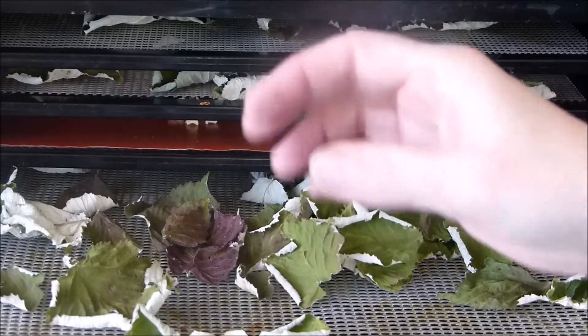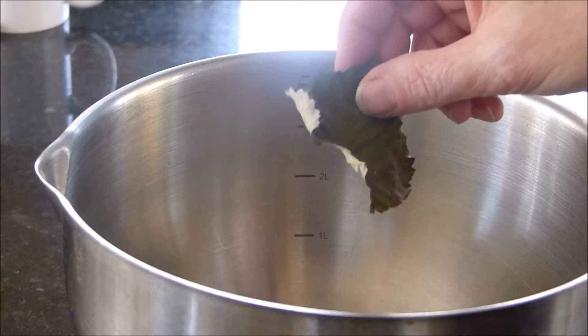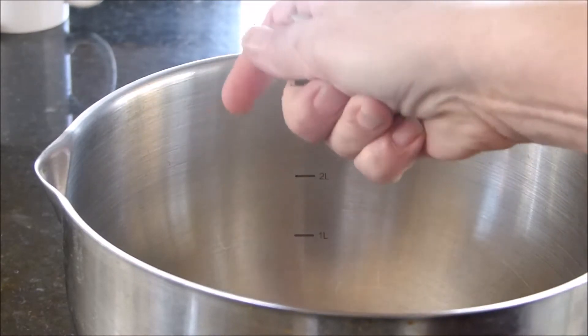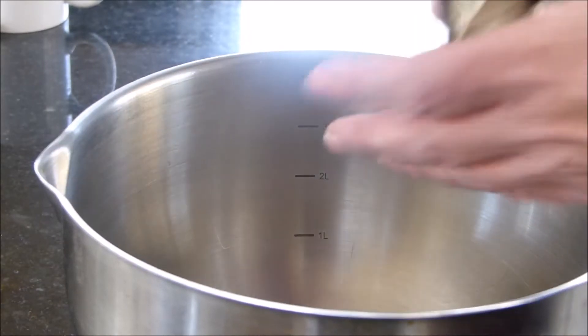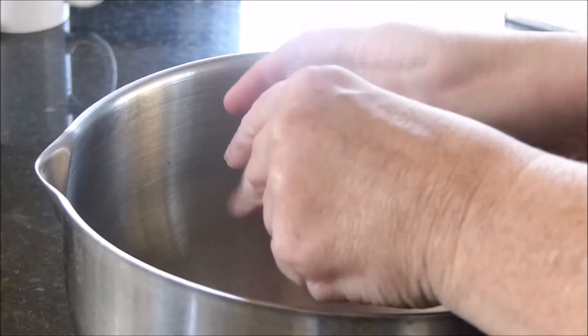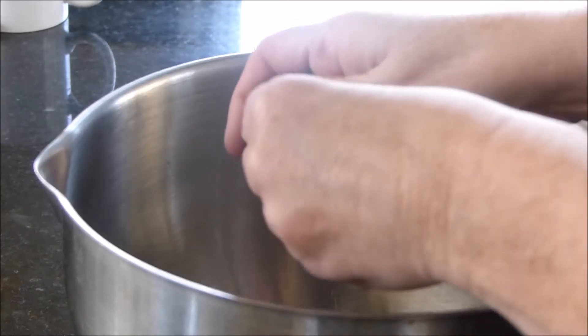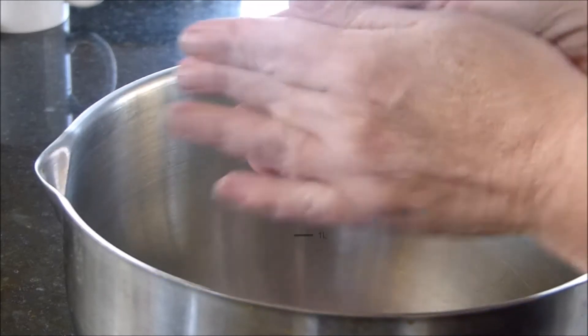So now I'm going to take them out. You can store the leaves whole; however, I prefer to crush them up because that's the way they end up anyway. So I just do it with my fingers like this. I find I can get a lot more tea in a jar if I crush it as opposed to leaving it whole.